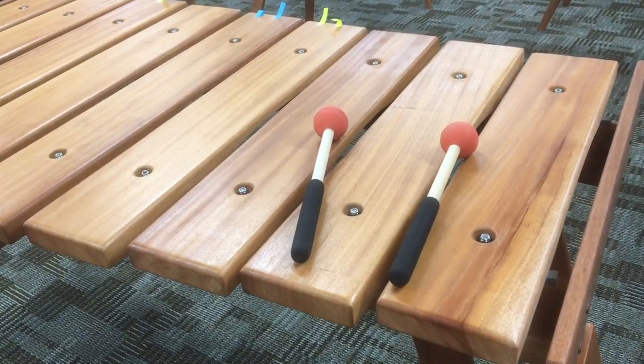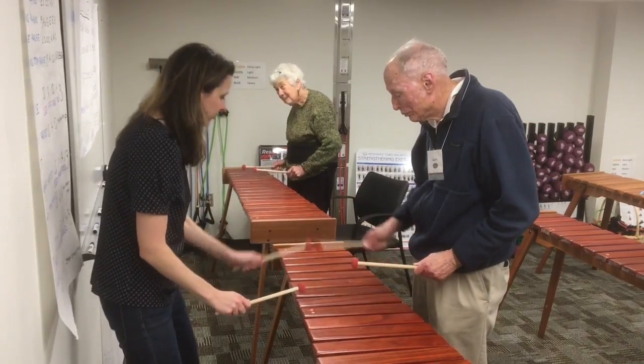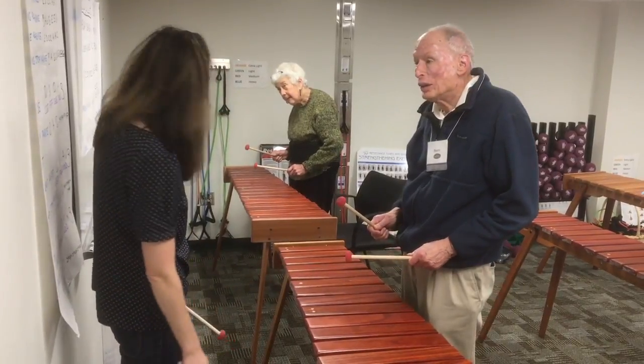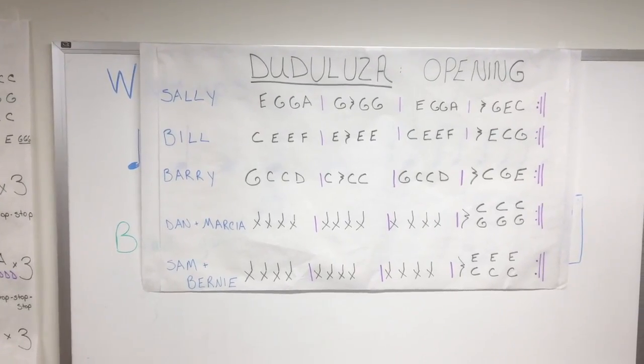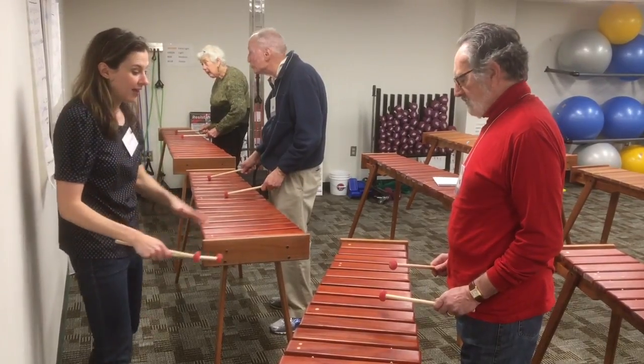Here we go. One, two, ready, go. That sounds good, you guys. Very good. Here's the good news — you're already right into the second measure. So when I say ready, go, you've got rest.